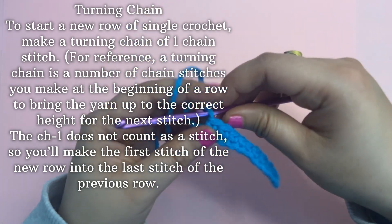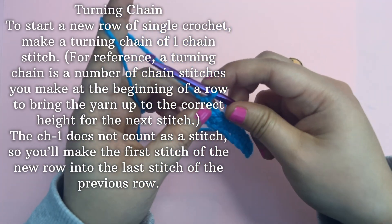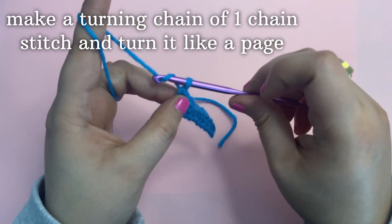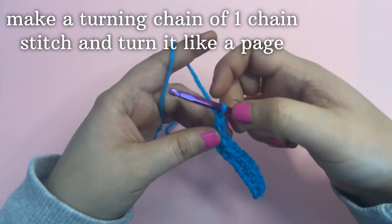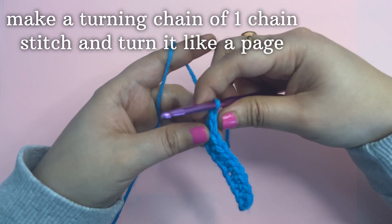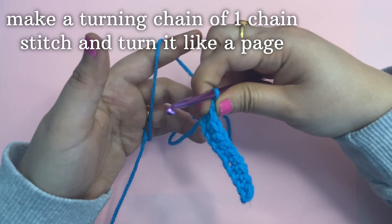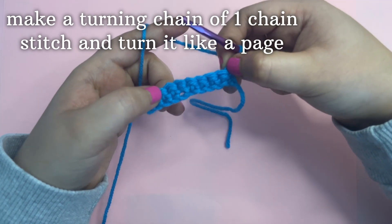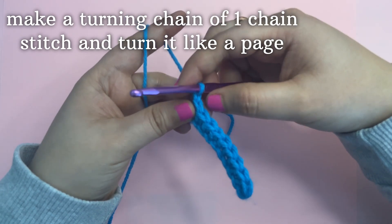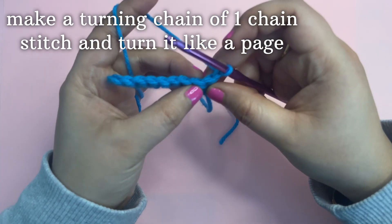For reference, a turning chain is a number of chain stitches you make at the beginning of the row to bring the yarn up to the correct height for the next stitch. You need to make a chain one — this is called a turning chain — and you need to turn the project like a page and start from the next stitches.